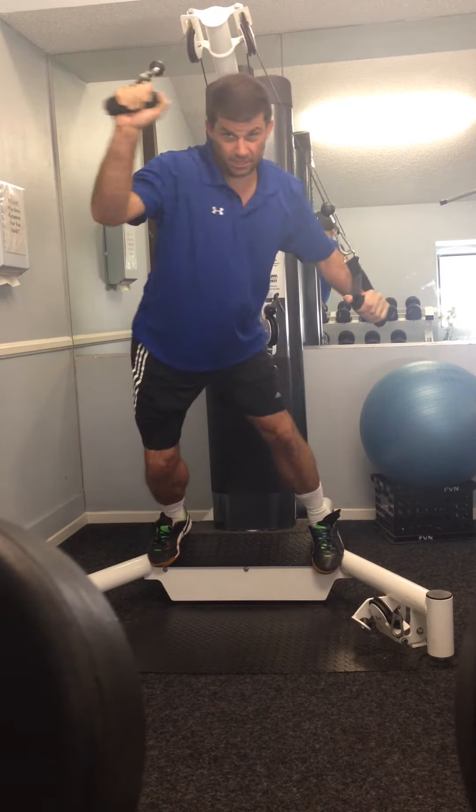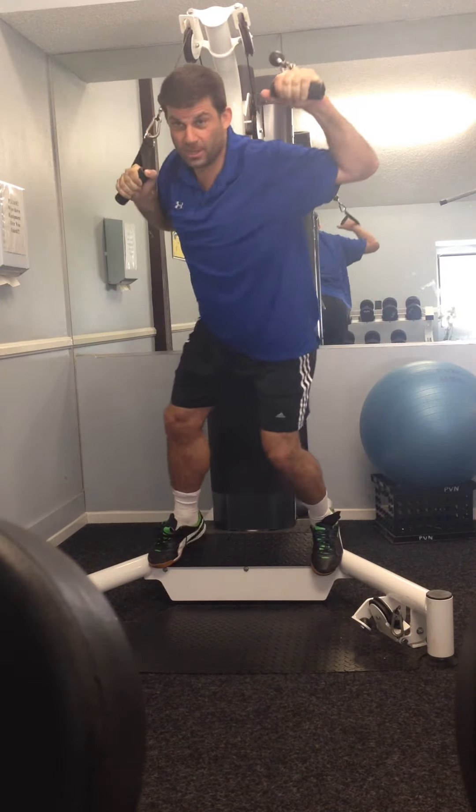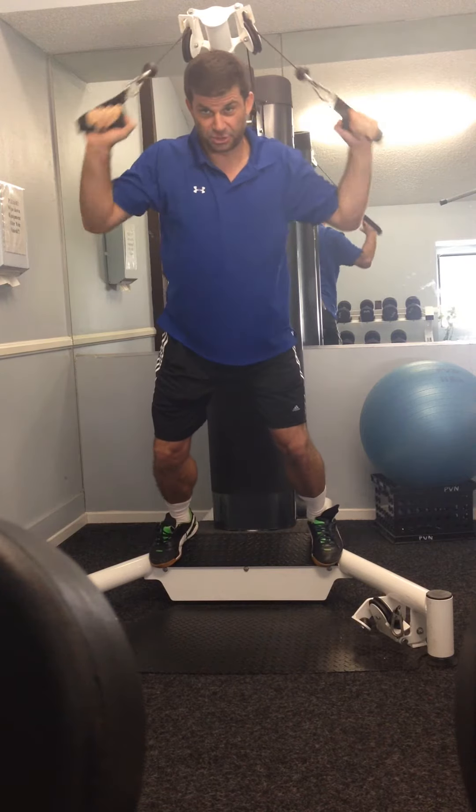So once again, we're breathing. And let the arm do the work — you don't need to do the work, let the arm do the work. Or you can just let the legs do the work. Let's go ahead and try that.